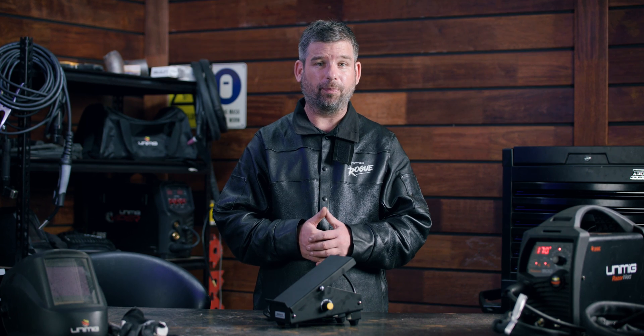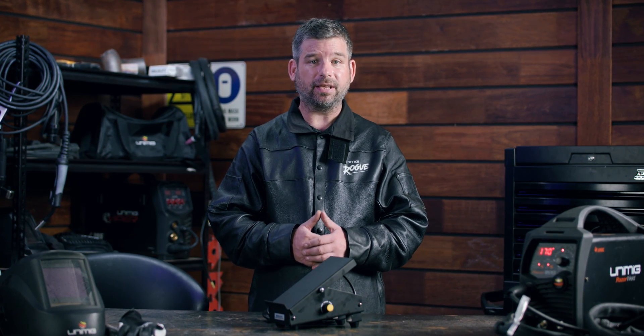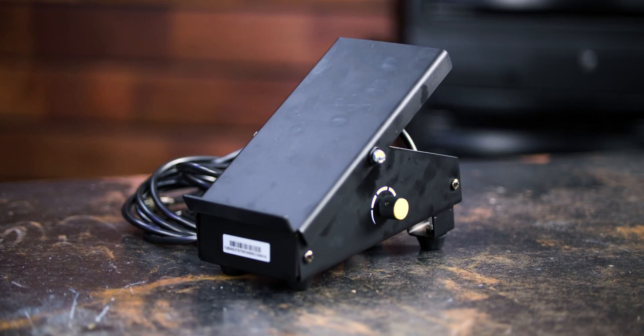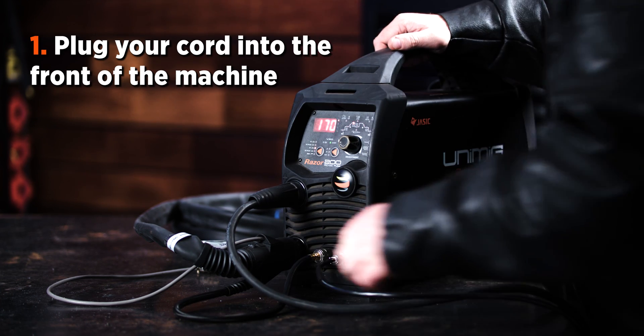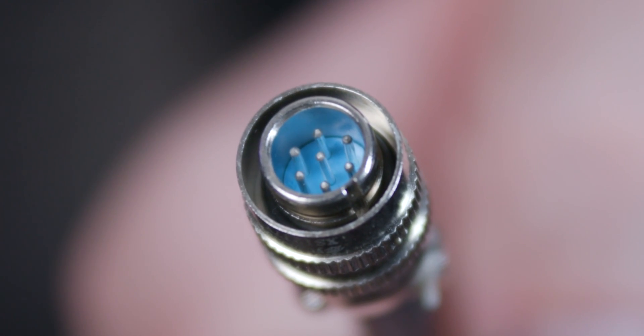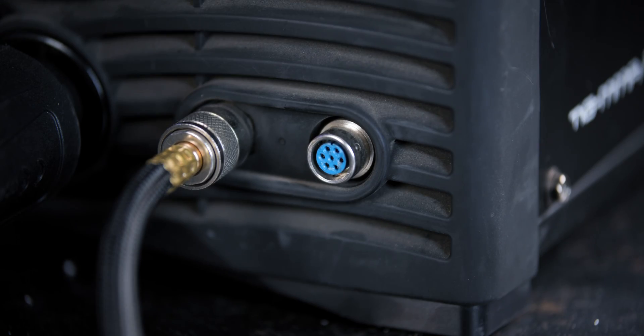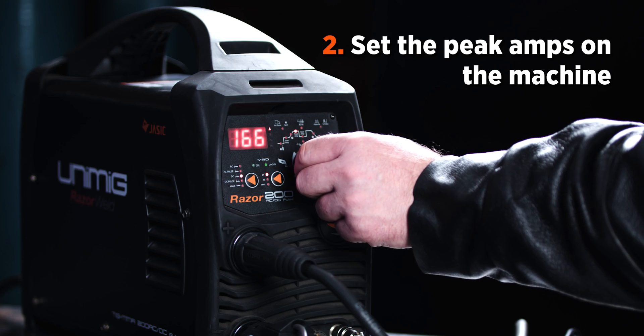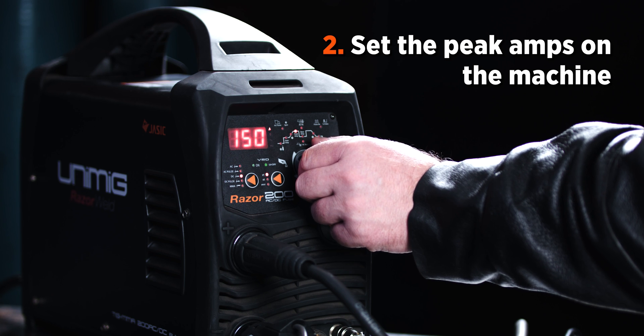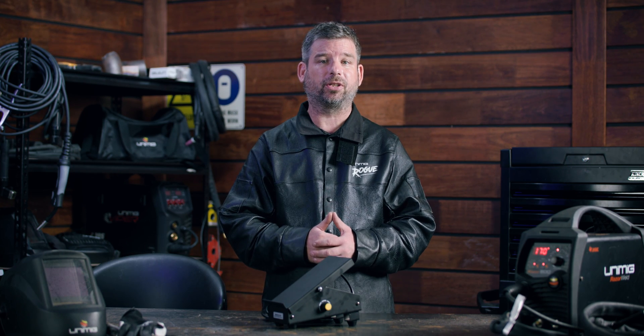The setup for a foot pedal is pretty simple, thanks to having just one cord and one setting knob. The actual connection is a pin plug setup, so make sure that the pin plug number on your foot pedal and the machine match up. You can get adapters to connect different pin plugs. All of your settings are set on the machine the same way they'd be set if you were using a torch.